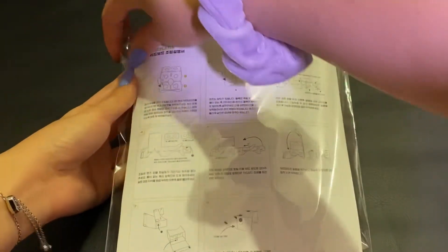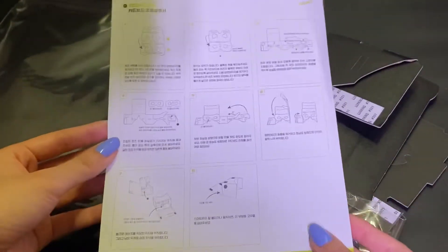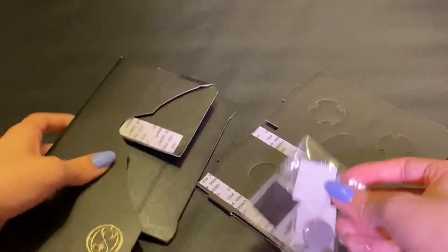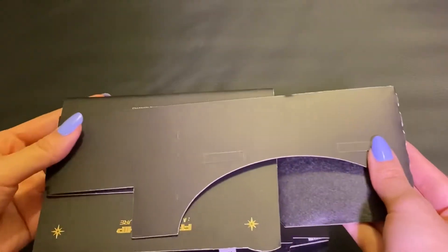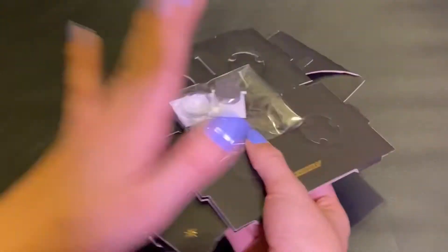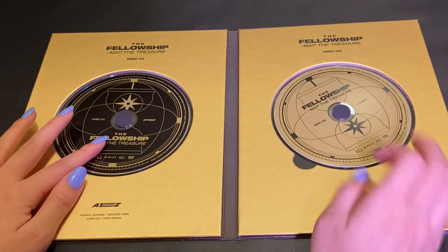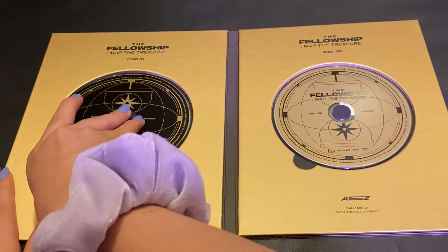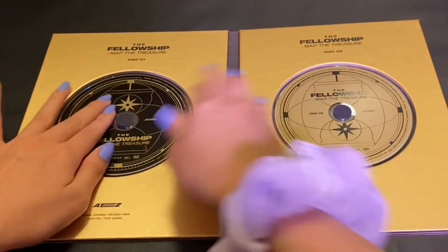So let me go ahead and open up the VR set first and just show you all the pieces. I'm pretty sure these are the instructions, but I can't read them. But this is what the finished product is supposed to look like. Basically you just get all these pieces to make it with. Honestly, I'm not going to do it here because I do not know how to put it together. And then here we have the discs — this is disc 1 and this is disc 2. I'm not sure what the difference is, because they do have half the members here and half the members here.